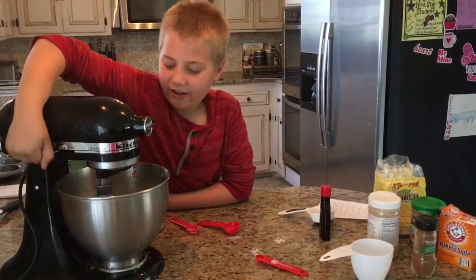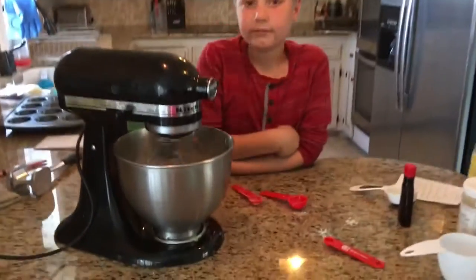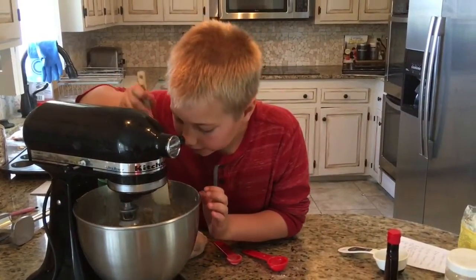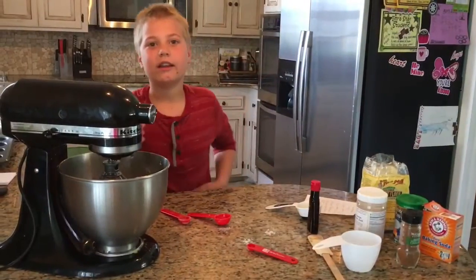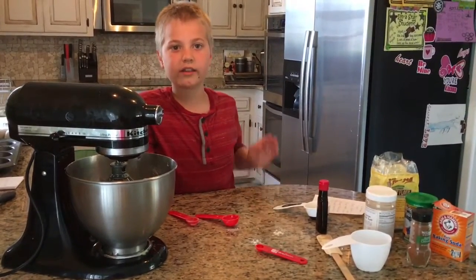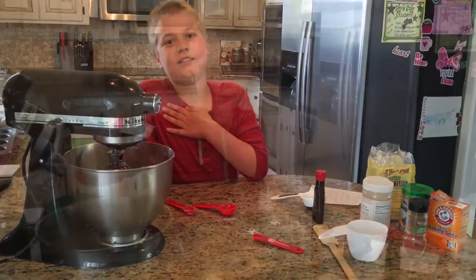Now we are going to mix it all together. Make sure to scrape down the sides. I am going to add half of our mixture without walnuts, because my brother didn't like nuts, and I am going to put walnuts in the other half because I like them.